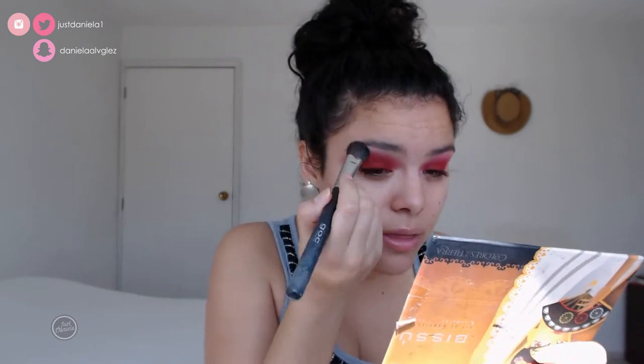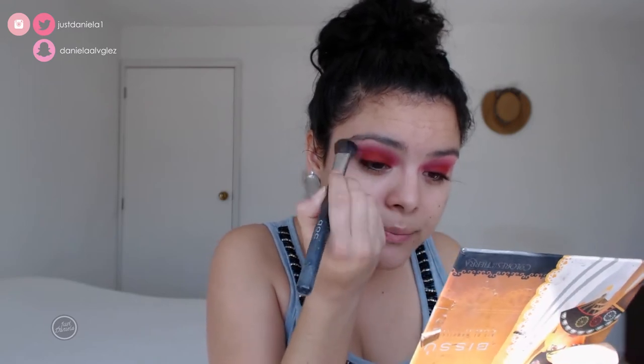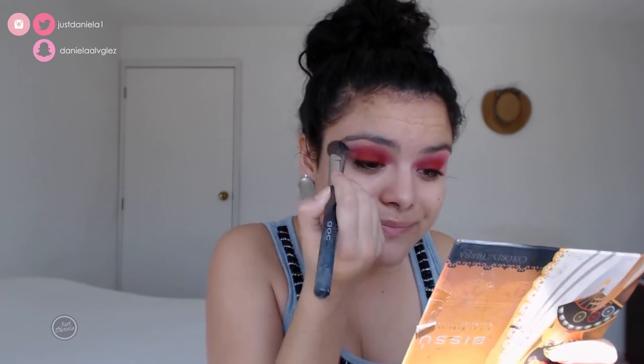The reason I'm blending with the concealer brush is because I haven't washed my brushes, and since I'm going out tonight I can't wash them right now — it takes so long for them to dry. You just gotta work with what you have. I'll keep blending and adding shadow until I'm happy with how it looks.